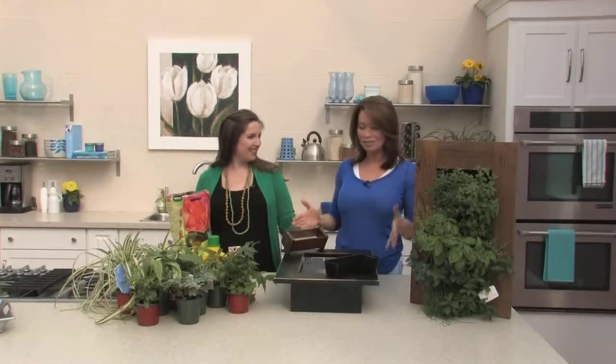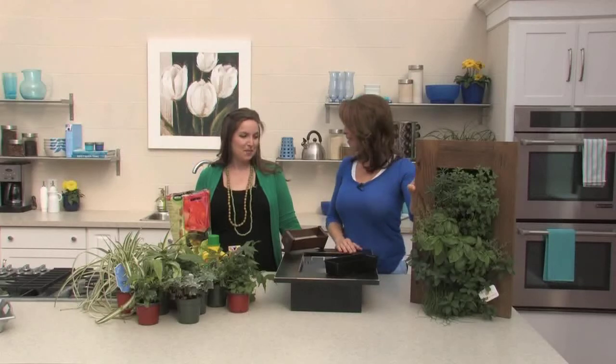Good morning, welcome to Tara at Home. We're here with Chris Moretti. Welcome back. We have something so fantastic to show all of our Tara customers. How awesome is this? You can have this now yourself. It's pretty awesome.